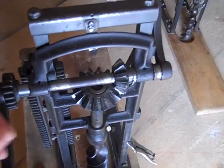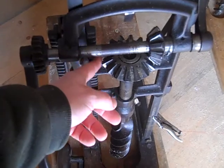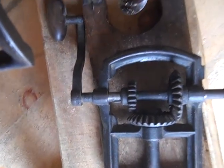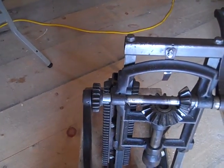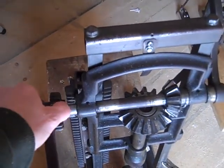When I change the gears, this gear is too large and would hit right in here. So we just made the shaft longer and put the gear on the outside.